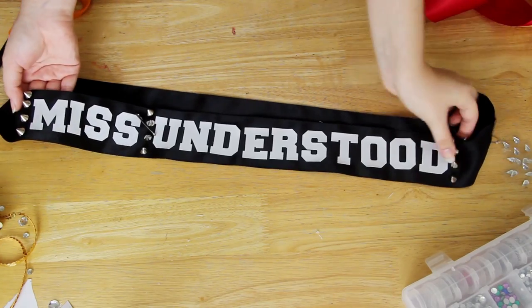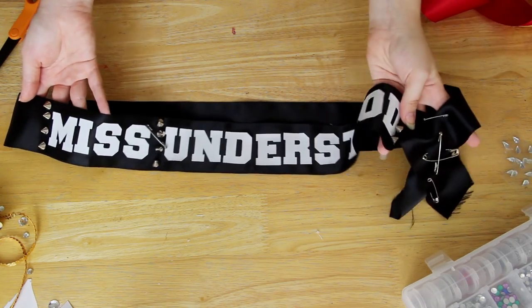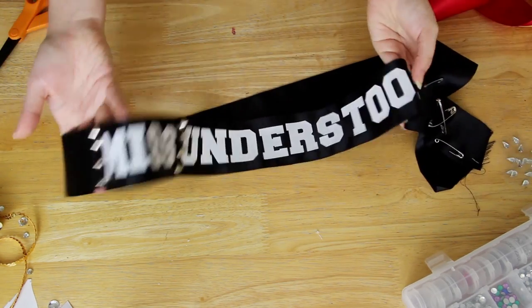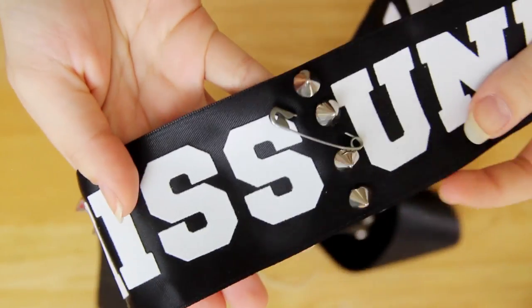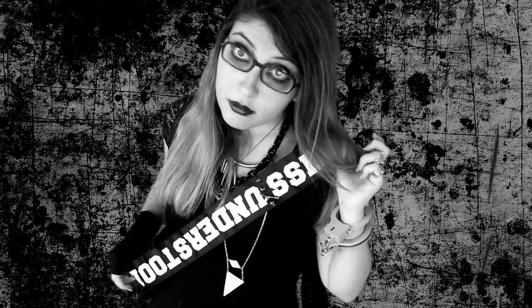You can also do some punny variations on the costume. For example, I made another version which is "Miss Understood." For this one, just make the sash out of black ribbon and white letters, then sew on some spikes and add some safety pins to give it kind of an emo, punk vibe. Dig out some old Hot Topic clothes from 2005 and pile on that raccoon eyeliner. If you really want to go all out, you can even carry around a cutout of an old MySpace profile. Now you look just like Tawny from that musical episode of Even Stevens — again, nobody knows what I'm talking about, but I am so up on my early 2000s references today.